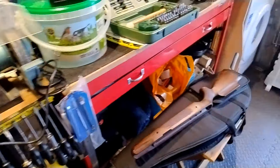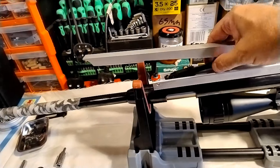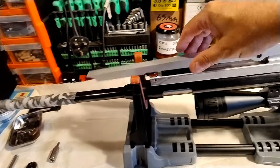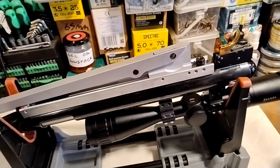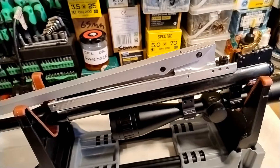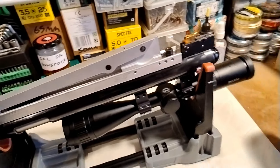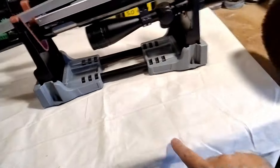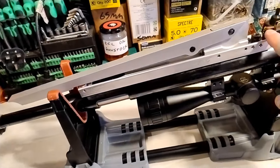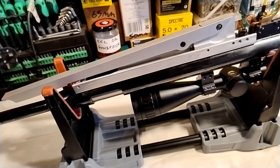I have taken the stock off of my Pro Sport and disconnected the cocking arm. The next thing to do is to undo this nut to get the trigger block out. I'm leaving the scope on, so I'm going to rest the end of the gun on the edge of my worktop, put a bit of pressure on it, undo that nut, and then hopefully get all the innards out.